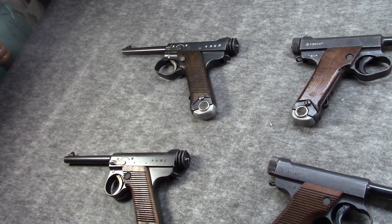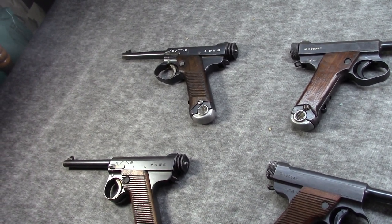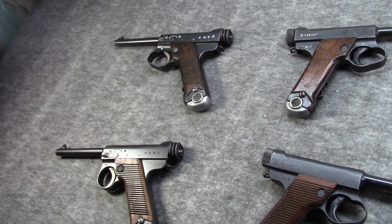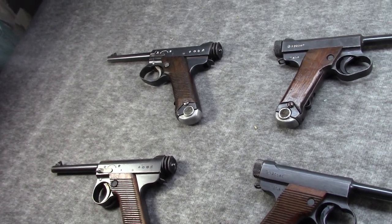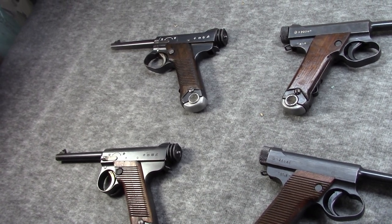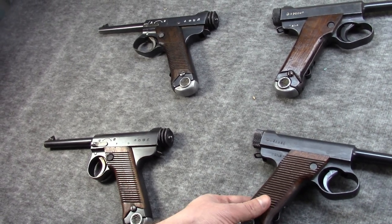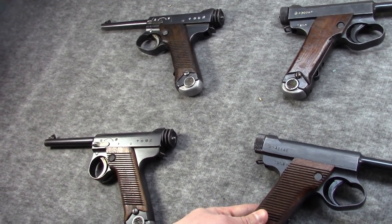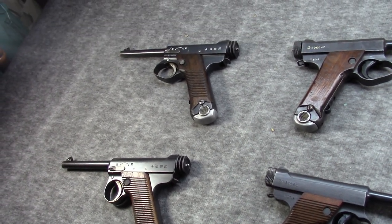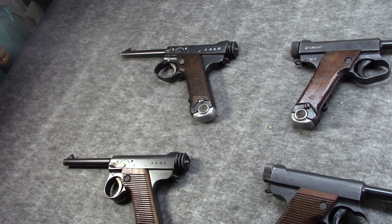On top of that, a lot of the previously skilled labor had been conscripted to the army, meaning the people at the factory for the most part were old, young, women, otherwise maimed, and just didn't have the experience level. So with the true last-ditch pistols, you can find wild variations, even some that weren't completely finished out or blued.